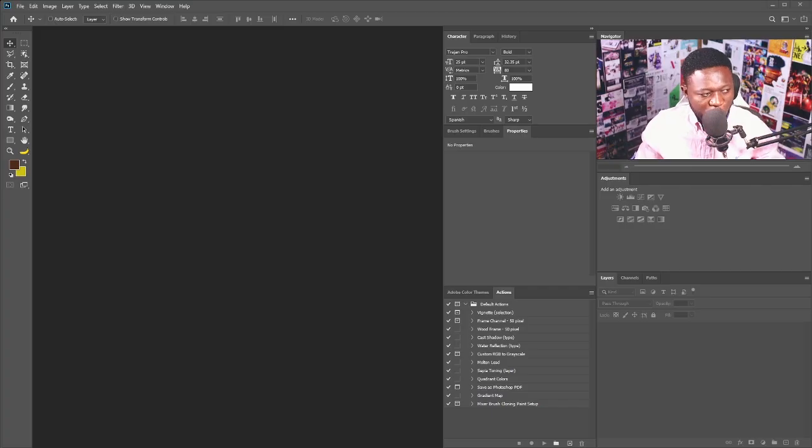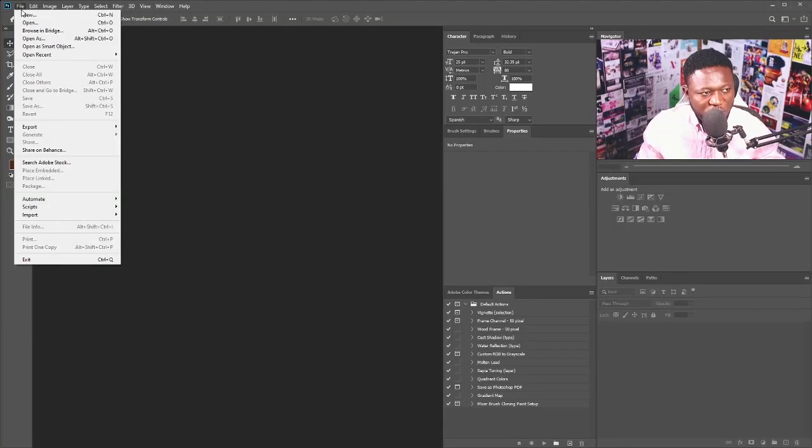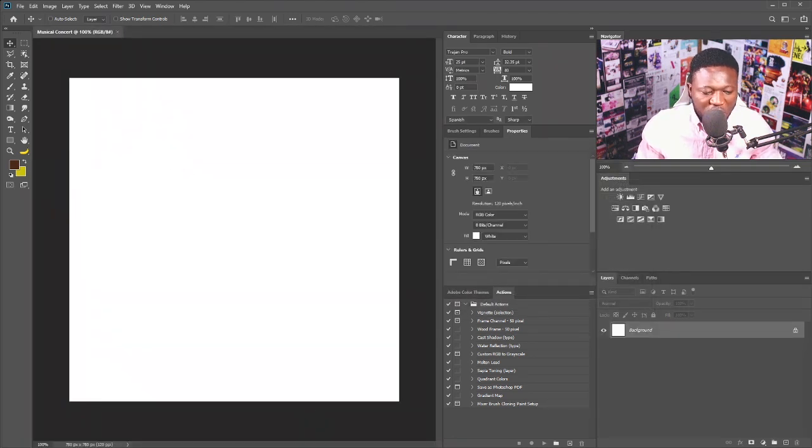Let's go straight to the tutorial. I'll be creating a new document, so I'll click on File and select New. For this project I'm going to be using 780 by 780 pixels, and I'll hit OK. Then I'm going to bring in the image of my character, which is the exercise file for this project.